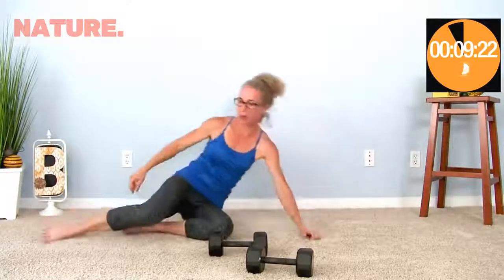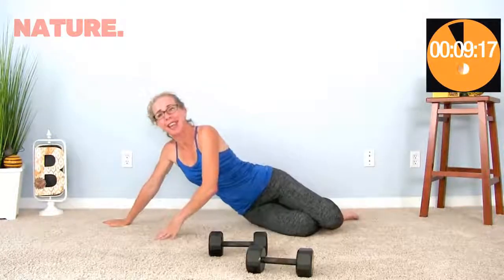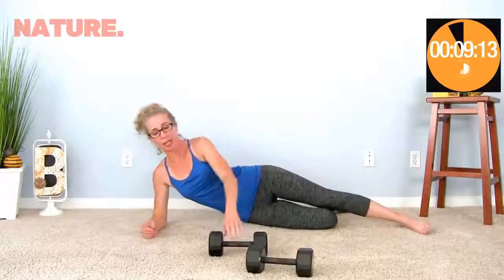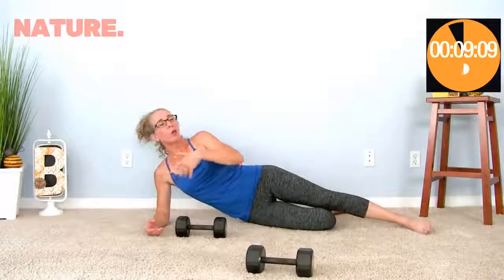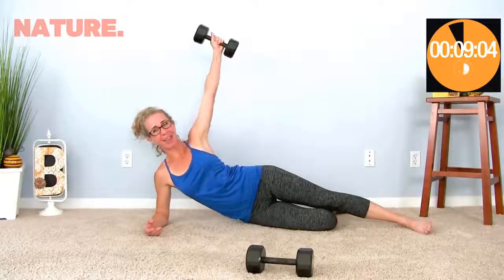I'm going to scoot that out of the way while I flip around — I don't want to kick it. You know, it's never — well, no, that's not true — sometimes you do get injured doing the actual exercise, but just as frequently you get injured during a workout when you're putting your weight down or moving around. Here we go on the other side.